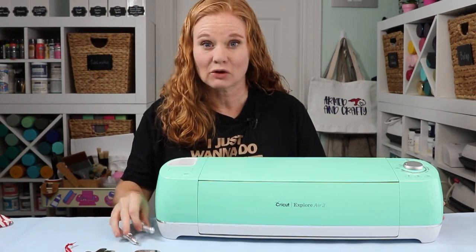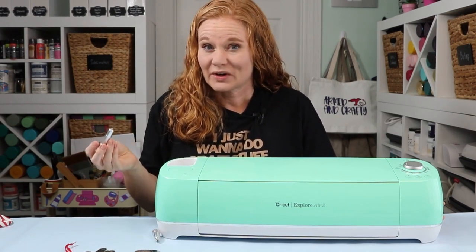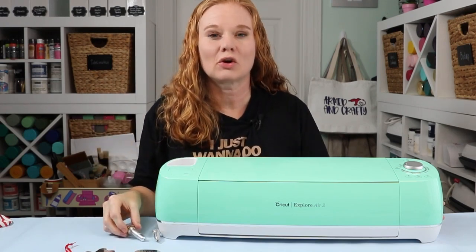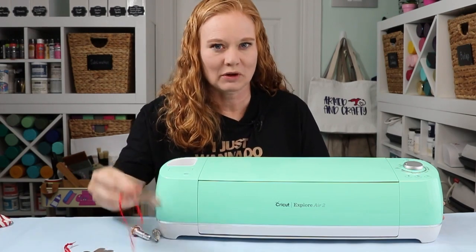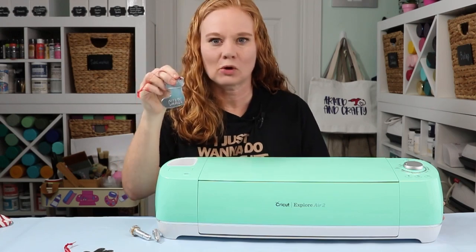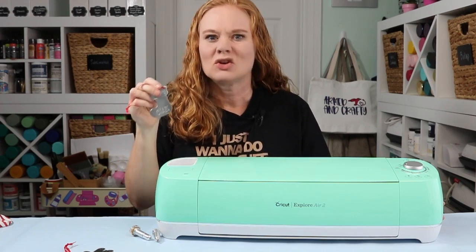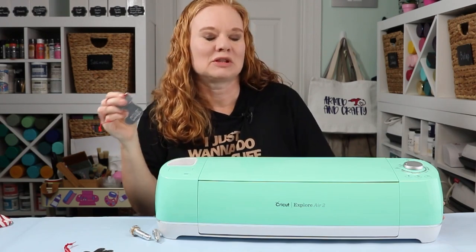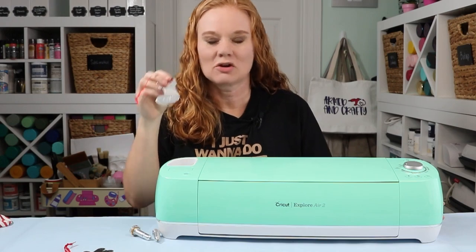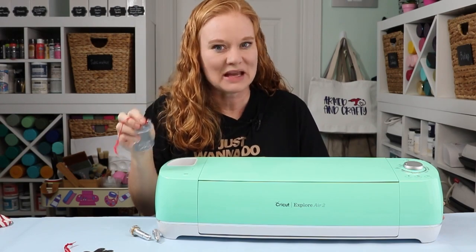If you have the engraving tool for the Maker already and have tried some of our other metal engraving tutorials, you can use that for this tutorial as well — because we are going to be engraving metal Christmas ornaments today. You could engrave a child's name, baby's first Christmas, a couple's first Christmas together, or whatever you want, just as long as you can put the text into Design Space.